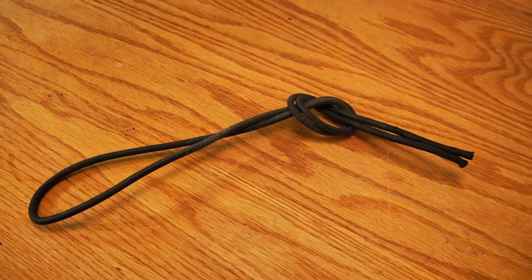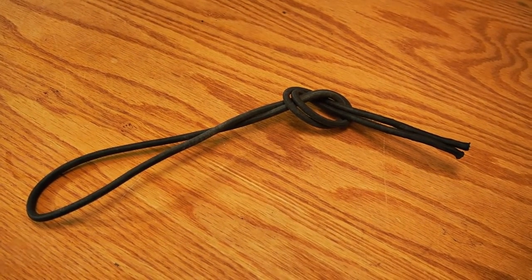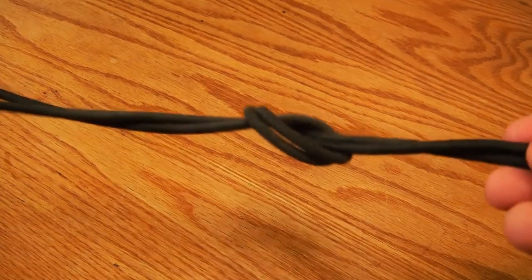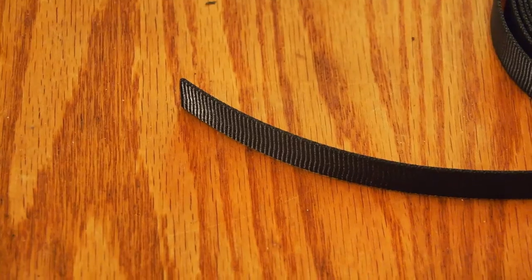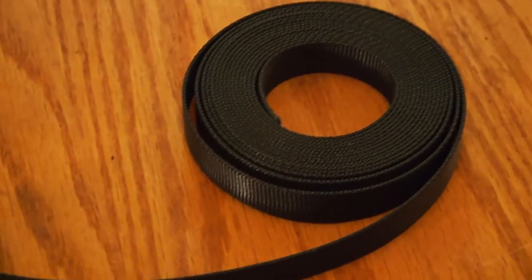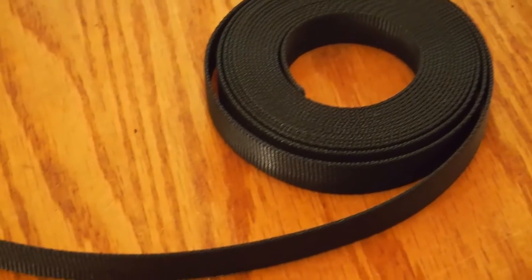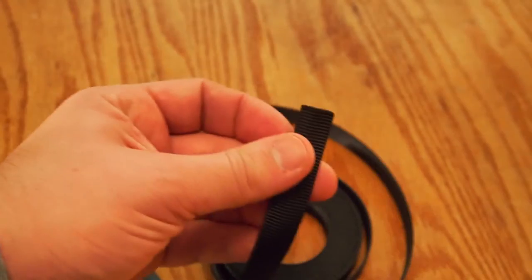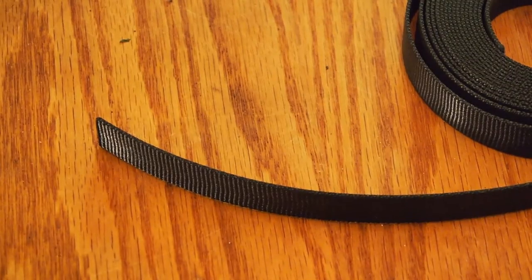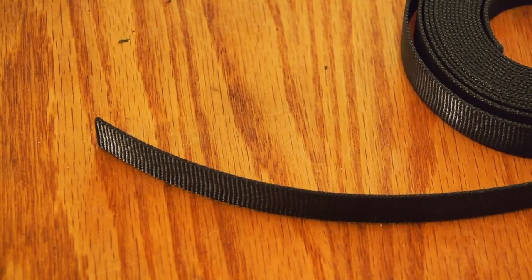The bungee cord I use also comes from my local marine store at about 30 cents a foot — super cheap, so I usually buy a whole big roll at one time. 5/8-inch tubular webbing is optional, but I like to use it because it prevents corrosion between the dissimilar metals — the stainless steel and the aluminum on the clamp. I buy this off eBay since I haven't been able to find anyone locally who stocks it.